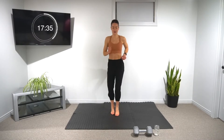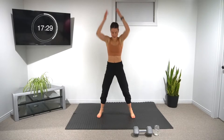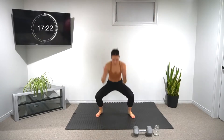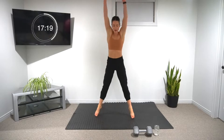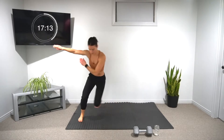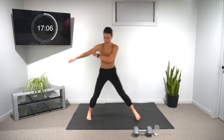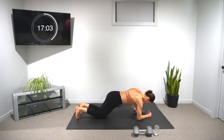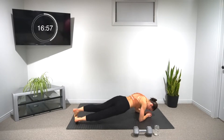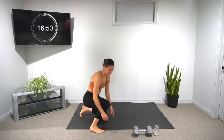Two more rounds and we've done the first circuit. In five, four, three, two — let's go. Ball slams for ten, add a little power to them. Skater lunges for ten total. And into our plank rockers. 20 seconds left on the minute.